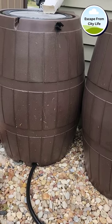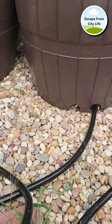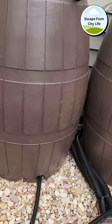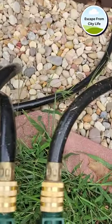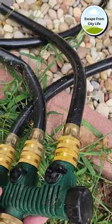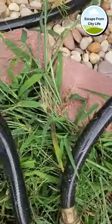But something I did as well is I actually hooked all these black hoses coming from each rain barrel into this manifold right here. This was pretty cheap — they just screw right in. So then here are the actual turn-off switches to them. Let me show you what I mean.